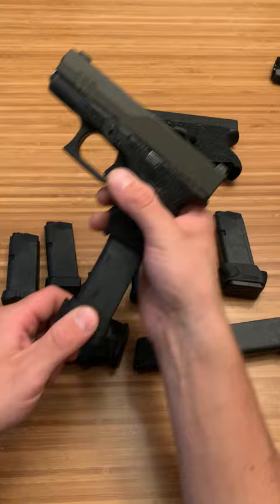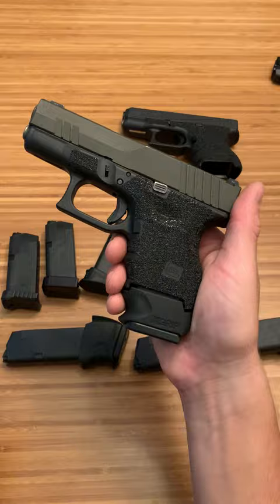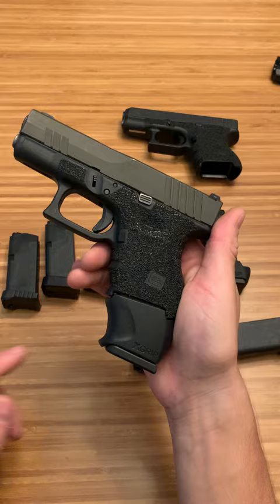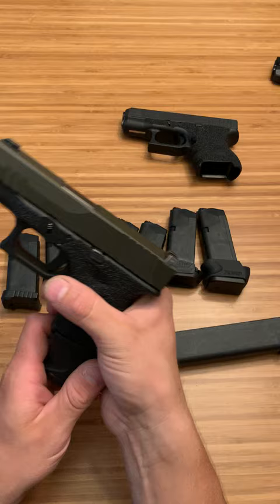Now right here is going to be a Glock 23 13 round mag with the X-grip. Feels pretty good in the hand. Turns it more into a compact. Then next up is the 15 round mag with an X-grip. I don't really like the X-grip on this magazine, but it serves its purpose. And then the 22 round OEM extended mag — a fun stick, fun for the range, just fun to have. Good to know that we can own this stuff in my state. But yeah, those are the Glock 27 magazine options.